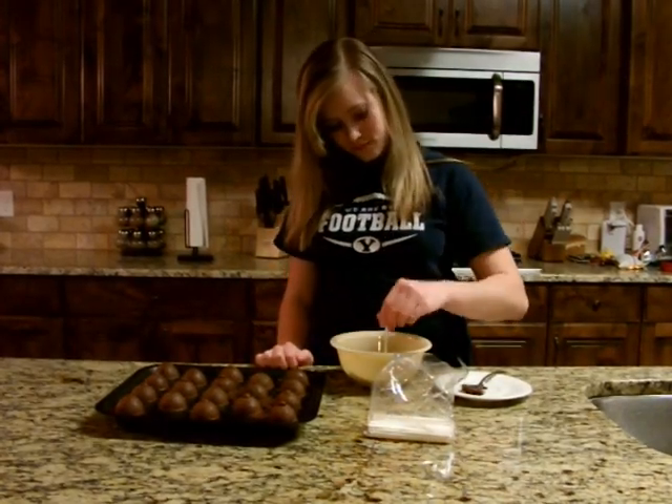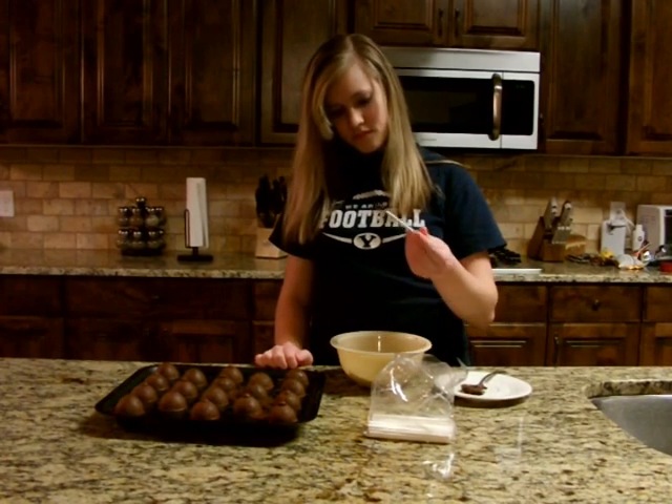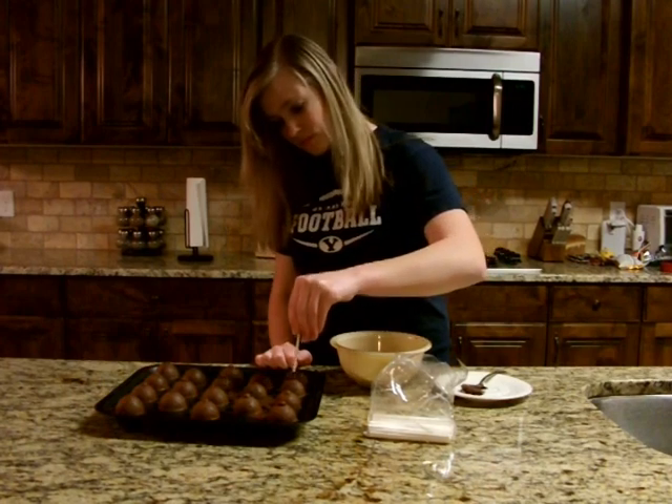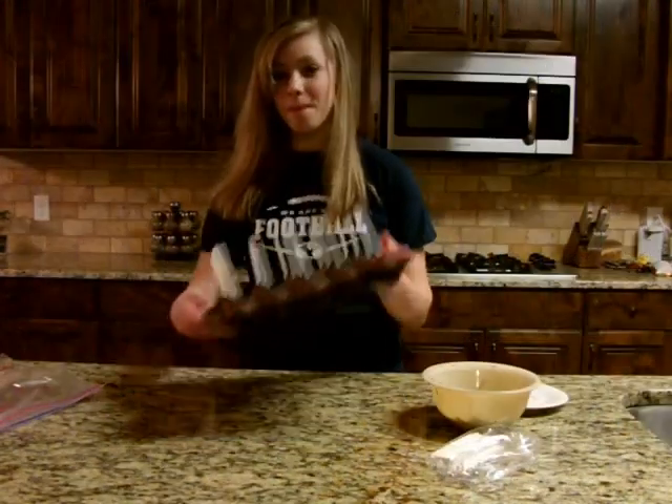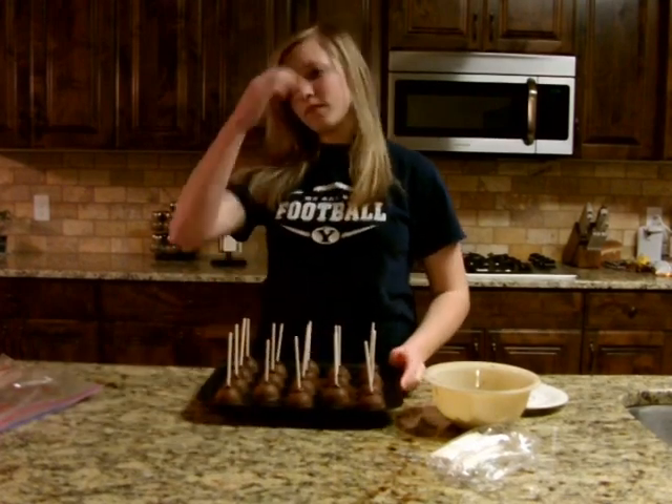Get out sucker sticks and dip the top inch into the bowl of melted chocolate. Grab a cake ball and shove the sucker stick into the bottom. Repeat for the rest of the cake pops. When you are done, place them in a freezer-tight bag and put in the freezer for 10 minutes.